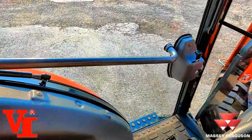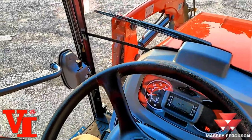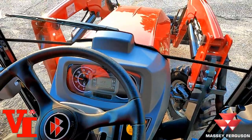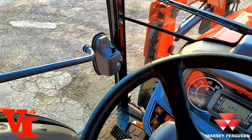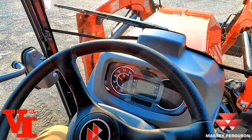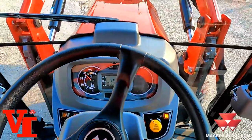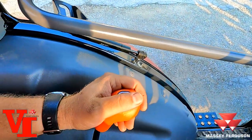We'll select the snail range, engage max speed and cruise control — and you can see it stays there. One thing I forgot to mention: when you push the pedal you can hear the engine rev. This tractor has auto throttle as standard equipment — it is one of the greatest features. You can be working along and as you need more power, it's automatically going to raise the engine RPM without any user input. You don't have to work the throttle yourself. That was low range — now we'll come to mid range.